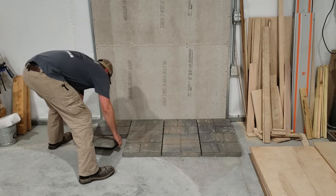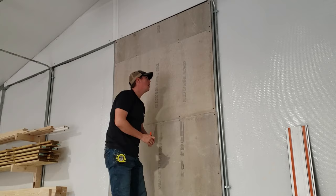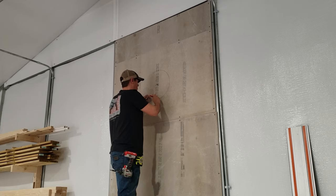Since we have a concrete floor, we probably could set the wood stove directly onto it, but just for a little extra protection and because we thought it looked good, we're going to add some pavers down here to make a hearth for the wood stove.